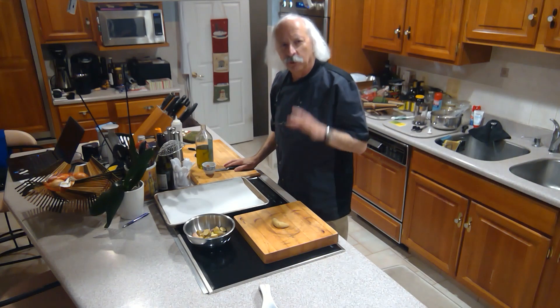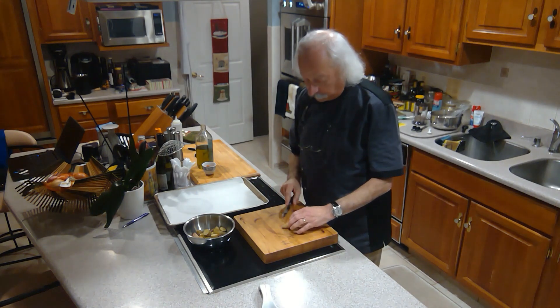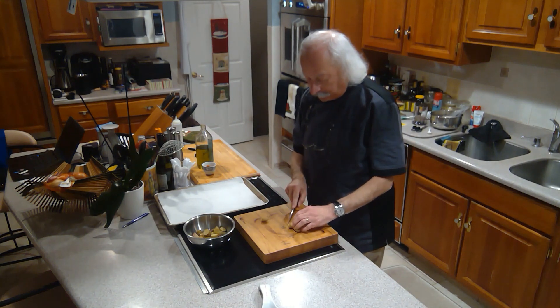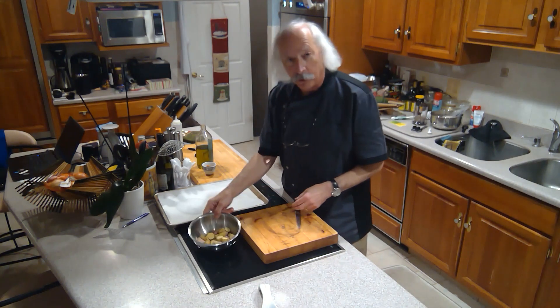We're going to make some crispy roasted potatoes. I'm going to make them bite-sized pieces of fingerling potatoes. I have a bunch of them that are ready to go here.